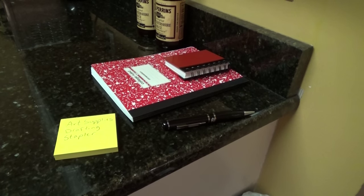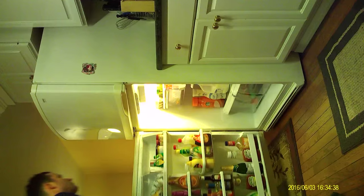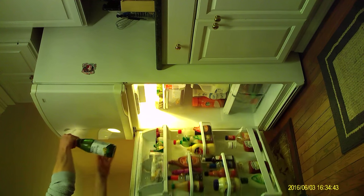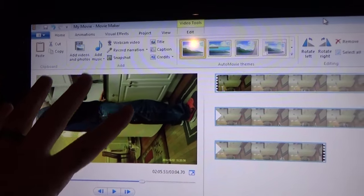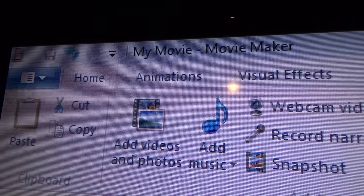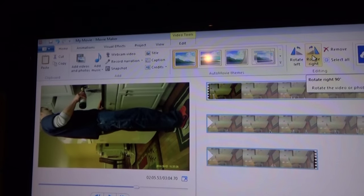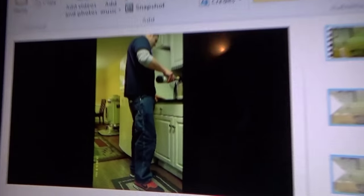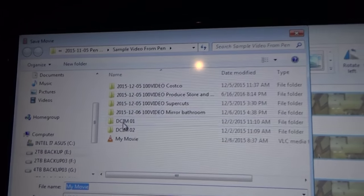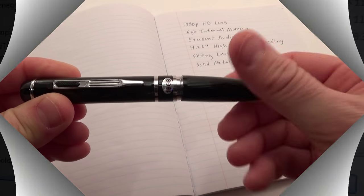If you set the pen on its side to record, the video will be sideways on playback — but it's very easy to fix. Just open the file in any video editor and rotate it right side up. For example, I've imported a sideways video file into Microsoft Movie Maker, which anyone can download for free online. I just click one of the rotate buttons to put the video right side up, then save the movie for high-definition display, and with one click it's saved correctly for viewing pleasure.